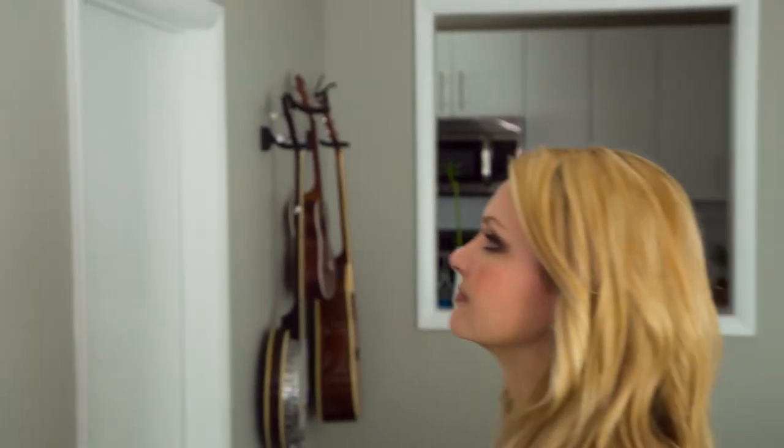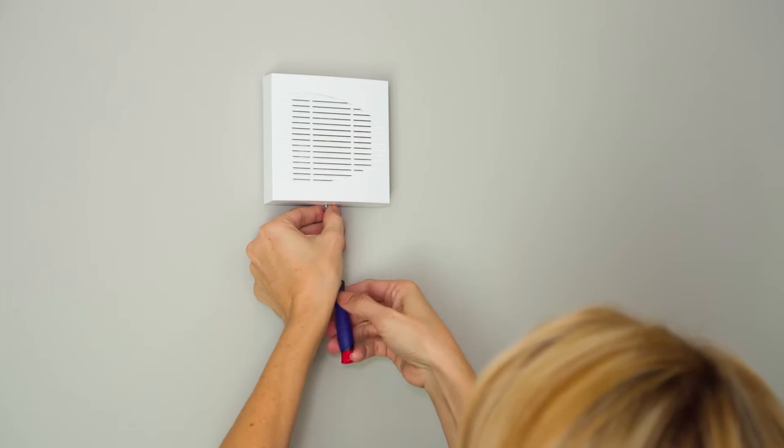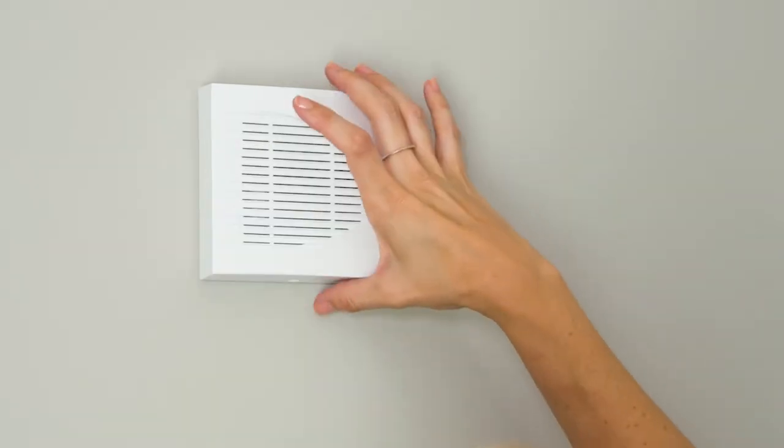Your wireless sounders are made to remain closed tight but are also simple to open when needed. Open the sounder by removing the screws on the bottom and side and then lift the lid carefully.